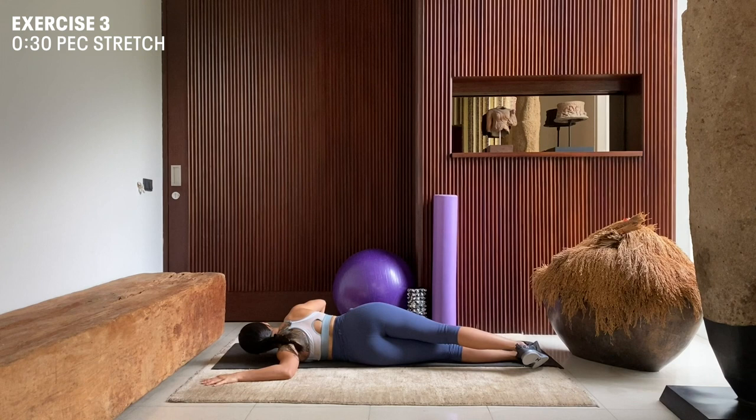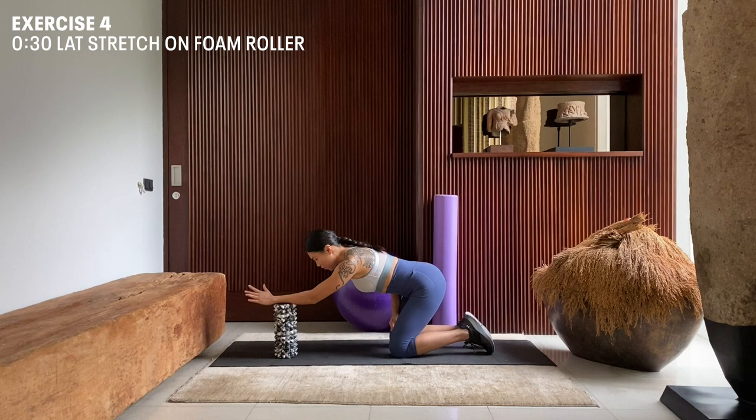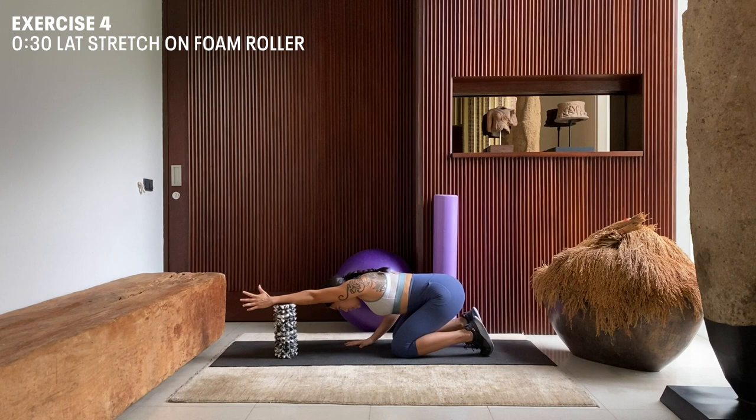Next, we're going to do a lat stretch with our foam roller. We're going to place our foam roller in front of the arm that we'll be working on. I'm going to be working on my left arm first, so I'm going to place my left forearm on top of my foam roller. My other arm stabilizes by my side. Toes pointing down, hips to the heel. As I inhale, I want to reach forward and lengthen my left arm. Inhale. And as I exhale, I want to drop and sink closer to the mat.